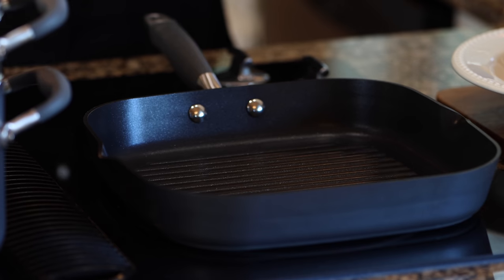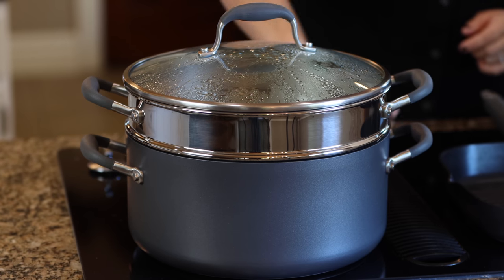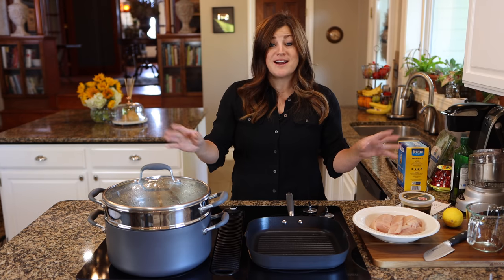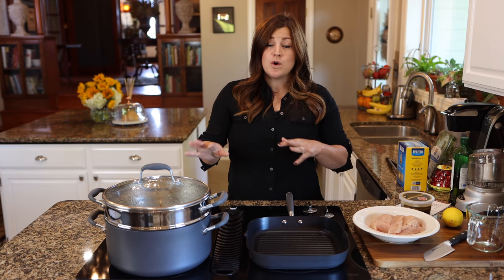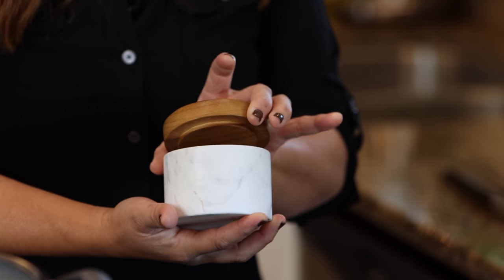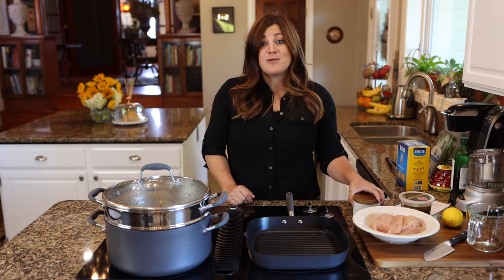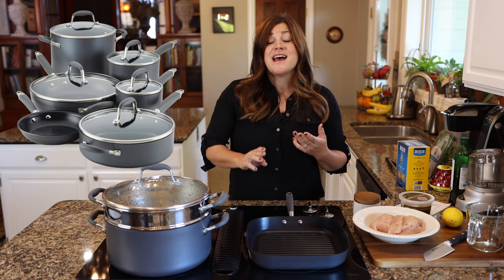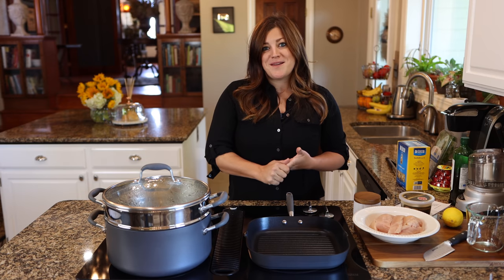Today in this recipe I'm using an 11-inch grill pan and a covered Dutch oven, 8.5 quart in the color Moonstone, that has a steamer insert. If any of you are in the market for cookware or bakeware, you can find these at stores like Macy's and Bed Bath and Beyond, or visit Anilon.com. We are also doing a giveaway — one of you gets an 11-piece Advance Home Collection cookware set from Anilon. Stick around to the end for details.